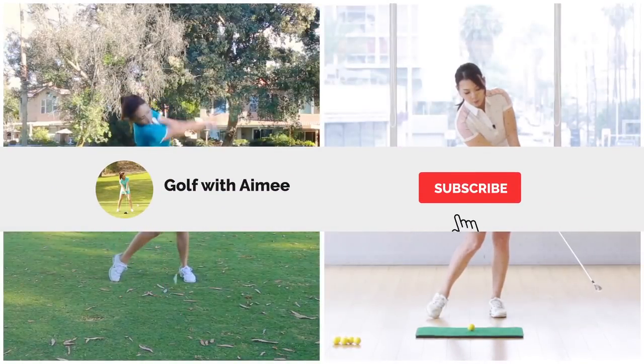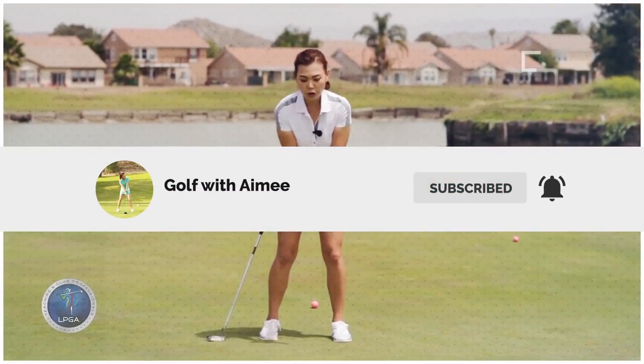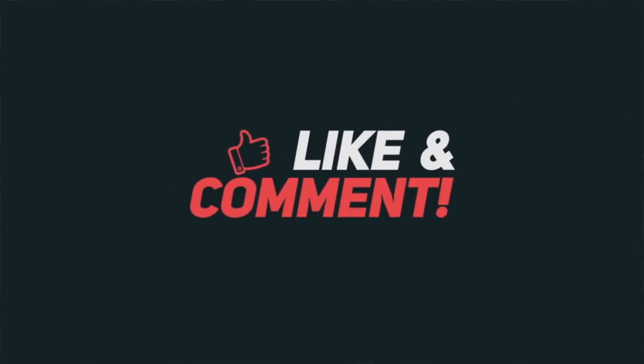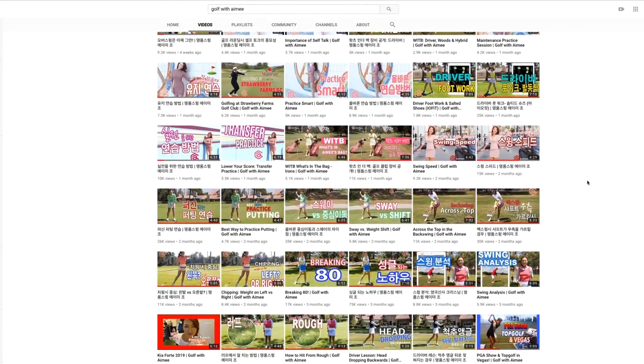If you are new to my channel, please hit that subscribe button. And if you enjoy the video, please press the like button and share it with all your friends. It's going to help me promote my channel, so that way I can bring you guys even more great golf content on YouTube.